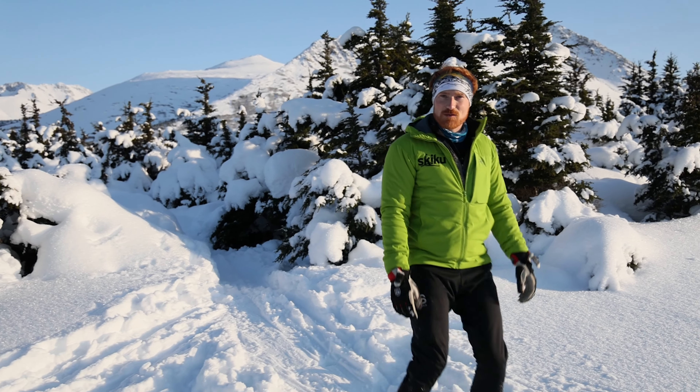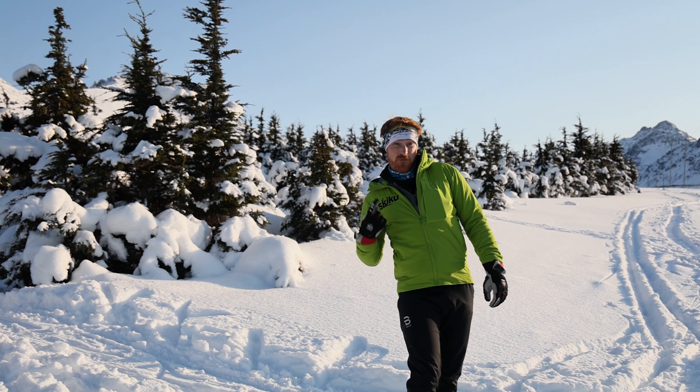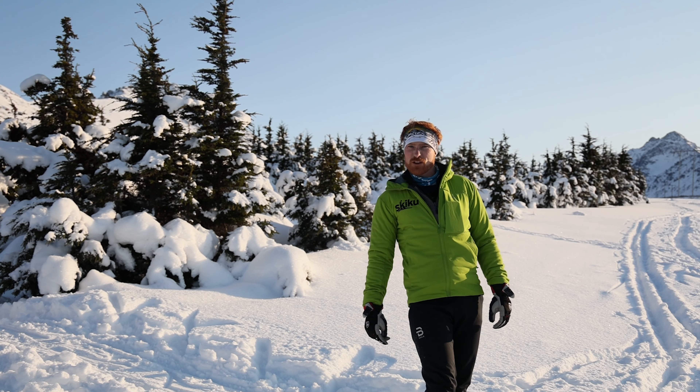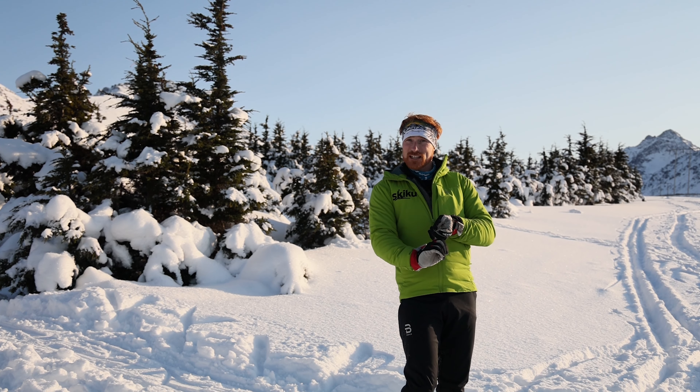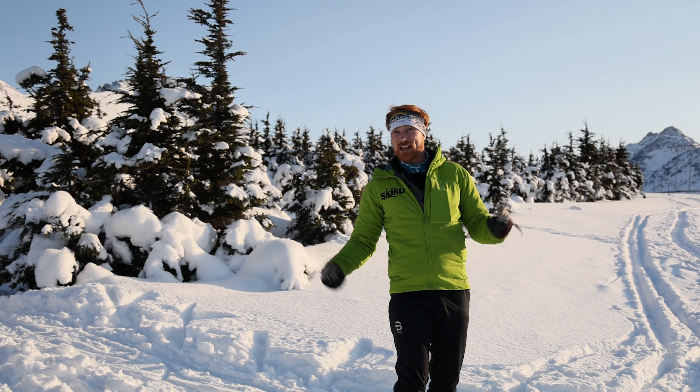Hey guys, I'm Tyler. I'd like to welcome you to episode one of the Skiku video series for the 2020-2021 season. Today's our first round and we're gonna talk about some really simple stuff — dead bugging and body position. Every week we're gonna get a little more serious and a little more intense. Should be a pretty awesome winter this year. Really looking forward to learning some skills and watching you guys learn some things too.